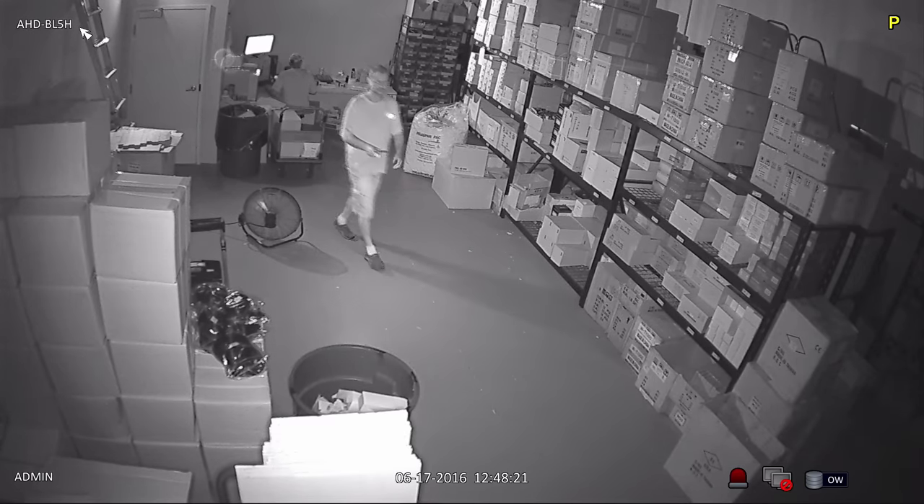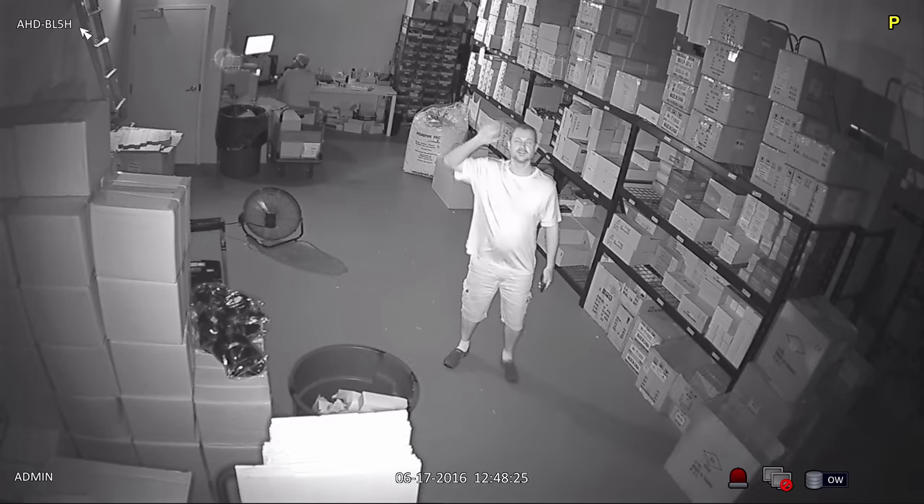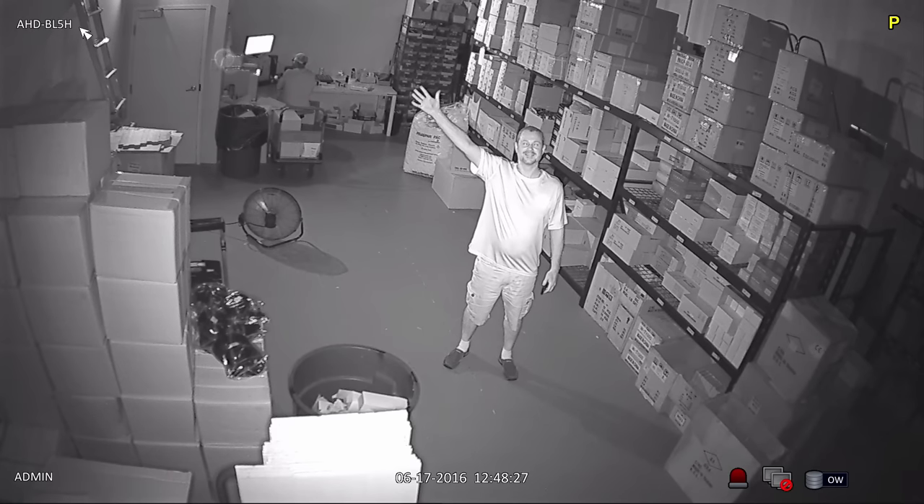The infrared performance is similar too. The IR LEDs on the AHD camera illuminate this entire space adequately and the video looks just as clear.